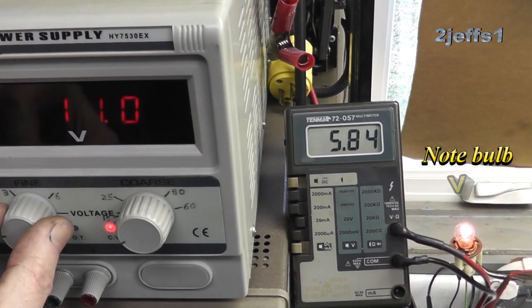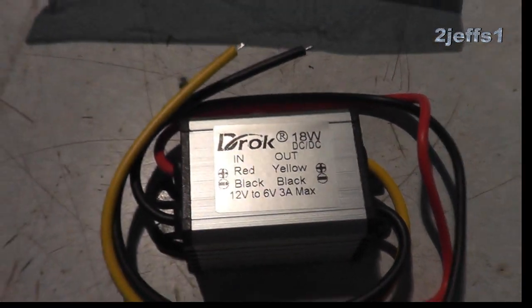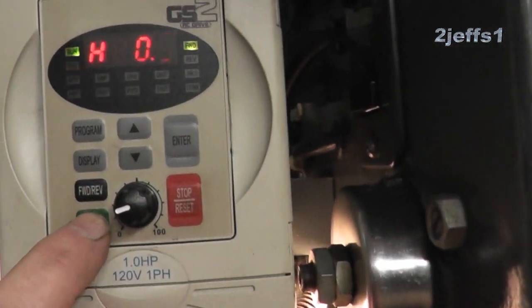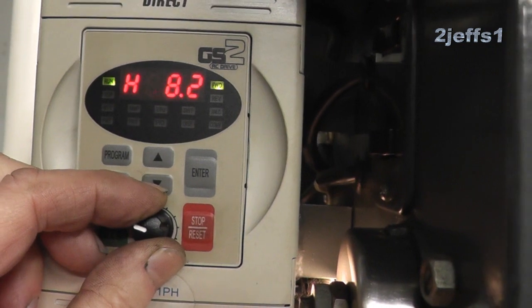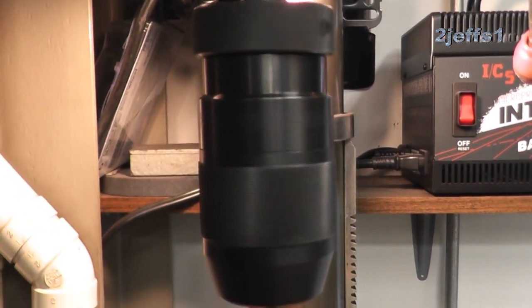These voltage regulators can be purchased on Amazon for right around seven bucks. We'll start by drilling a quarter-inch hole on each end of the old regulator housing.